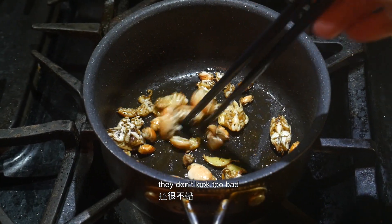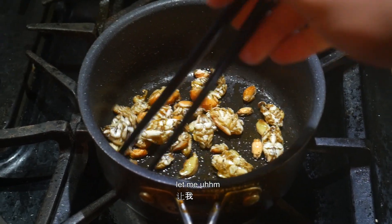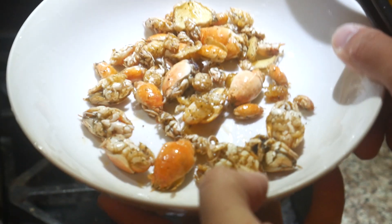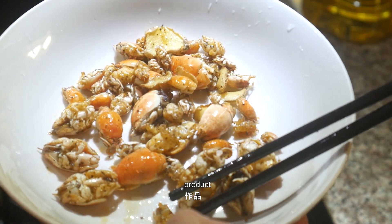On the look of it they don't look too bad. I think it's ready — here's the final product.